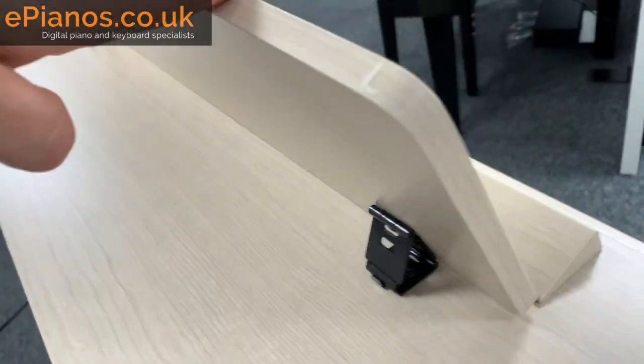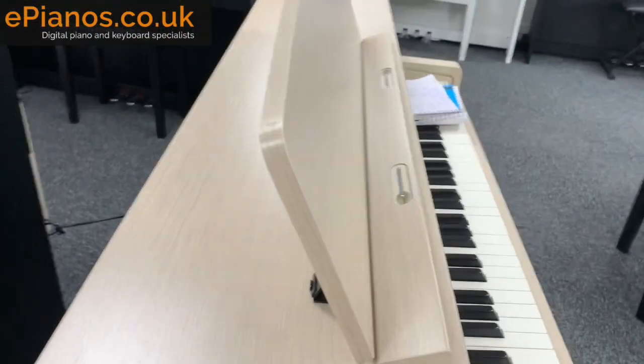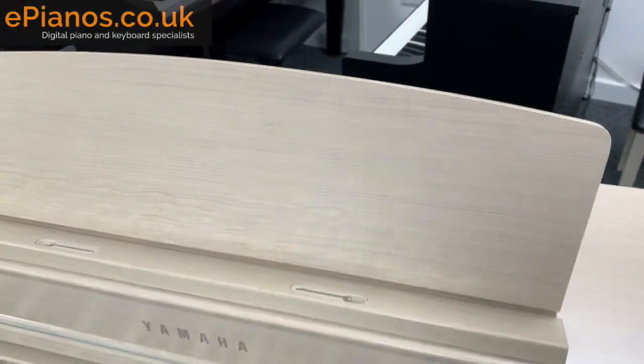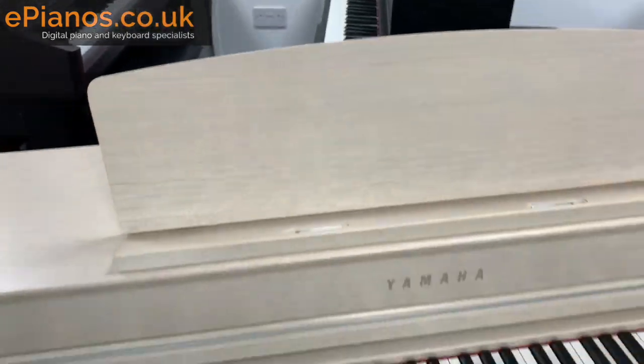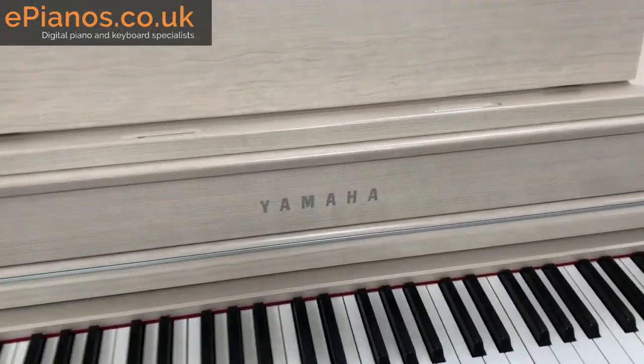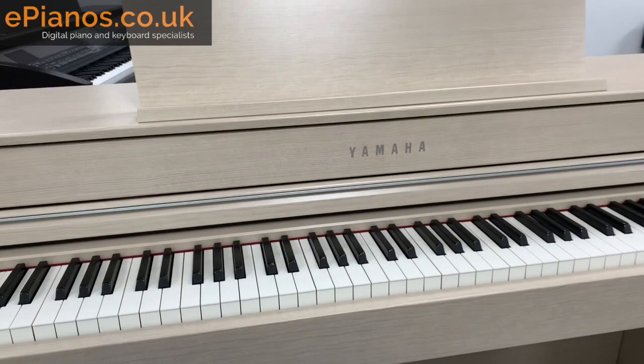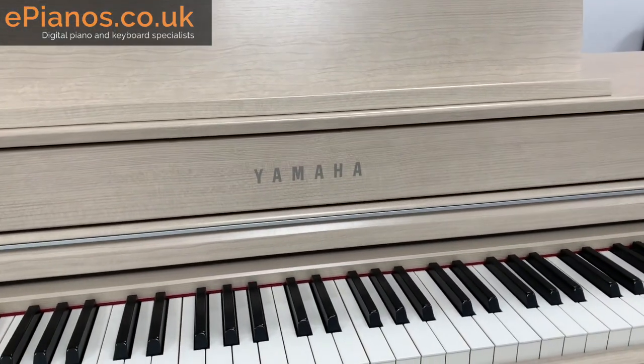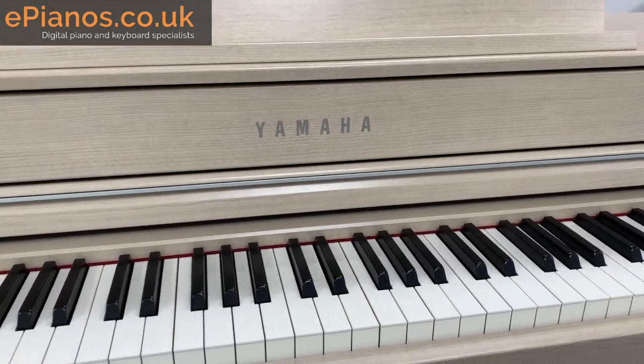Next thing to show you is the logo — the classic Yamaha logo right at the front of the piano. It looks really nice, just the same as you'll find on their upright pianos and grand pianos.